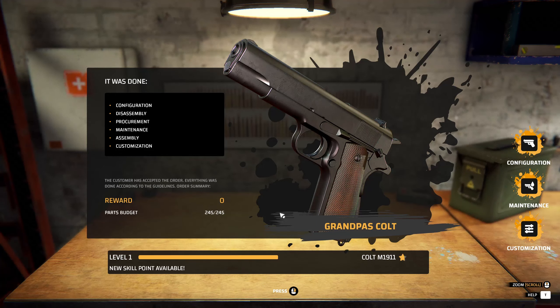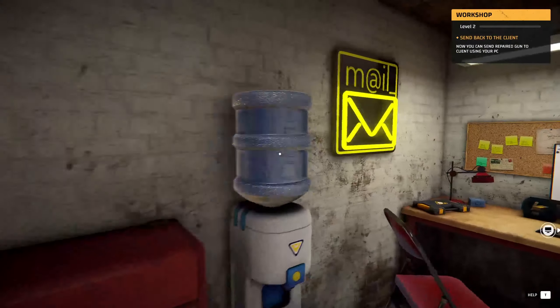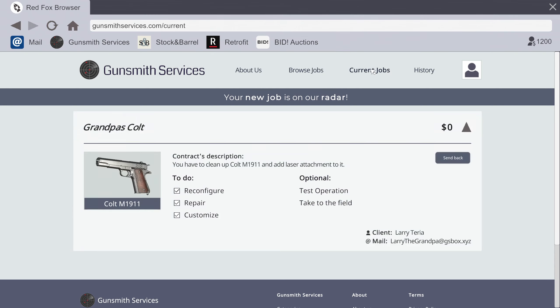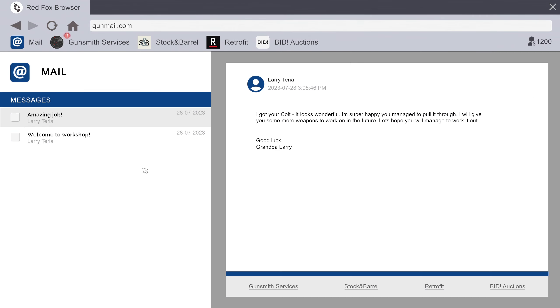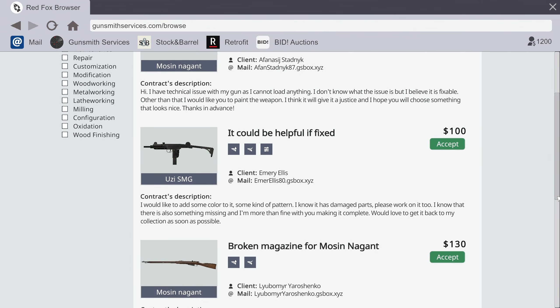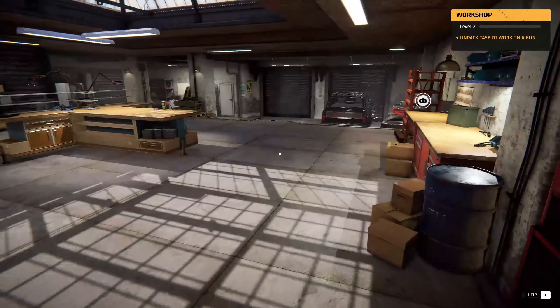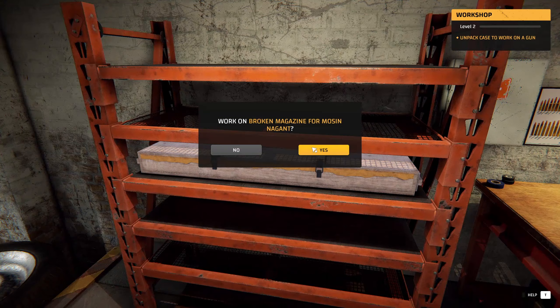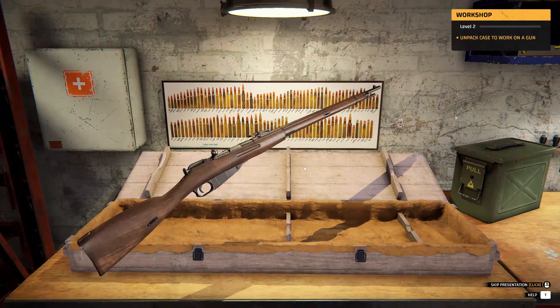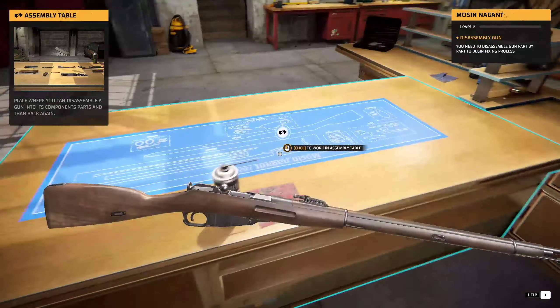Grandpa's Colt is done — new skill point available! Proficient! Can't work here without a gun, so let's go get a new one. Send back. Grandpa's email: 'Amazing job! I got your Colt — it looks wonderful, I'm super happy you managed to pull it through. I will give you some more weapons in the future.' New job: broken magazine for a Mosin — 130 bucks, let's accept this. Now we've got a rifle. Oh, it's beautiful — look at that Mosin! Let's see what we can do: broken magazine.